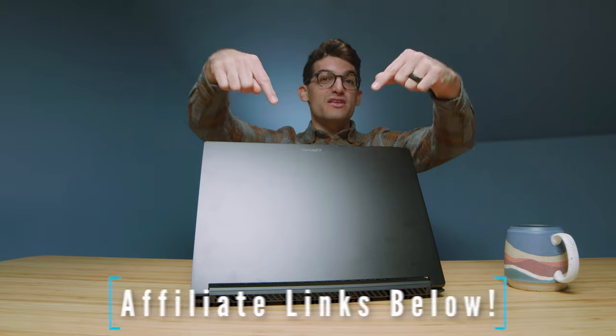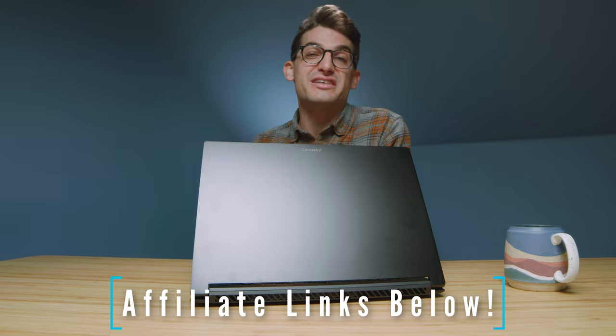Comments if you want to provide some feedback on what you've heard in this video. Links in the description if you'd like to make a purchase. Likes if this video brought you some value, and subscribe if you don't want to miss out on future uploads. I'll see you in the next one.